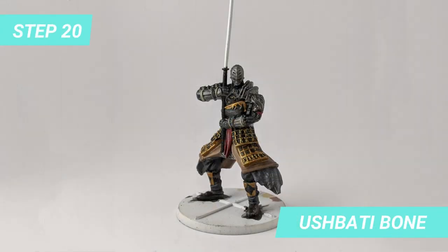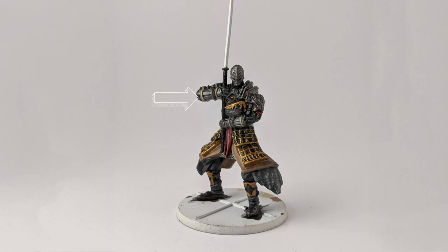With the metal dried, I used Ushabti Bone to make the ropes around the arms. Possibly Zandri Dust is a good pick too.